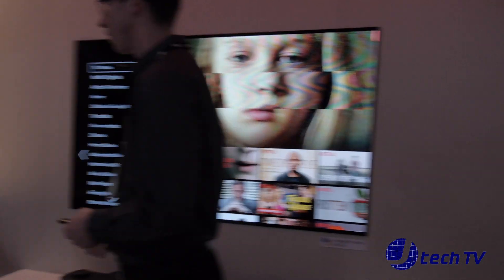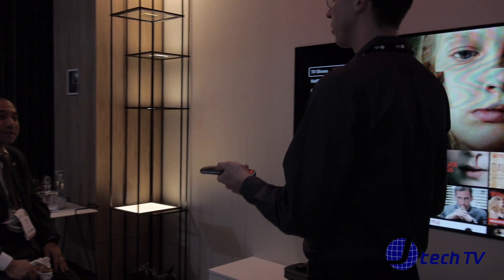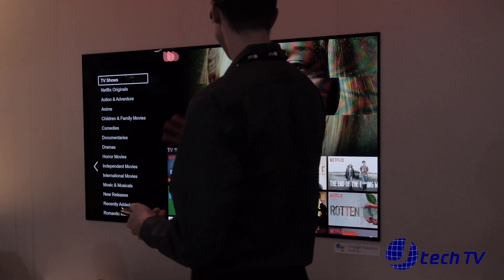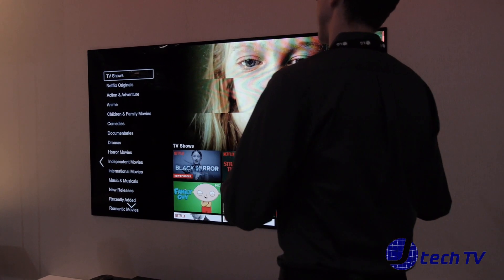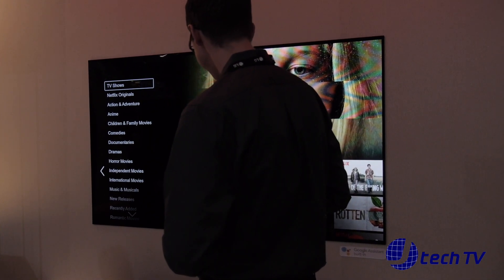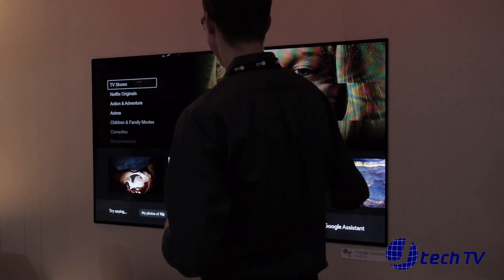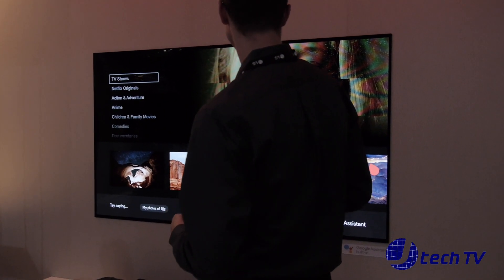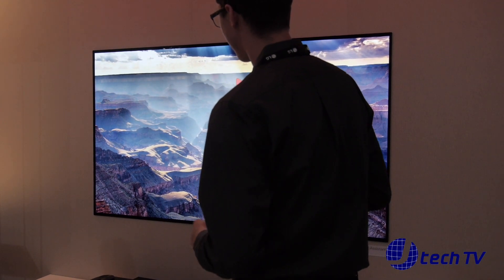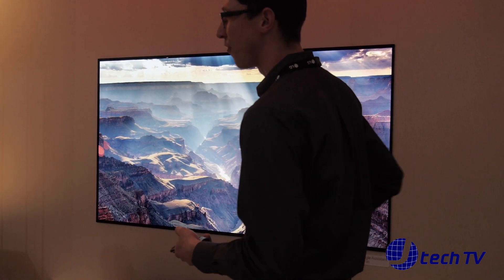Regarding Google Photos integration: let's say I want to see pictures from my Google Photos of the Grand Canyon. I just say, "Show me my Grand Canyon photos." It searches through the catalog of your Google account and finds pictures of the Grand Canyon, so you don't have to scroll through your whole library. You pull that right up on the TV screen — and it's going to look a lot better on a 70-inch TV than a 5-inch phone.